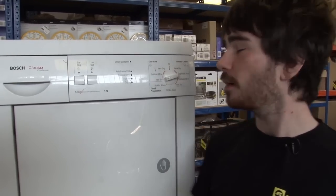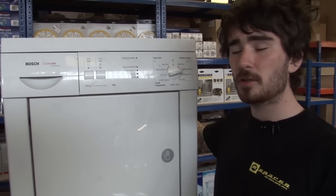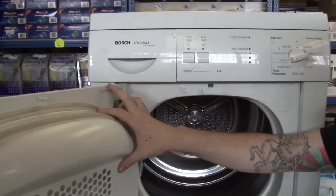The one thing you do need to be sure of though is that you have the right spare parts for your model. For that, you'll need your full model number which can be found either on the back of the dryer or on the inside of the door.